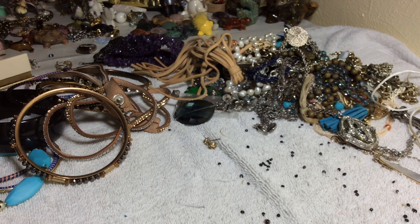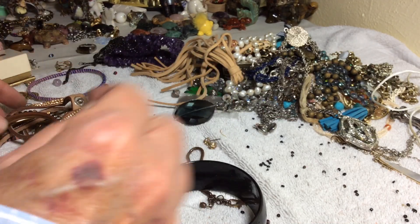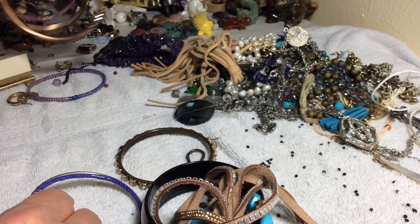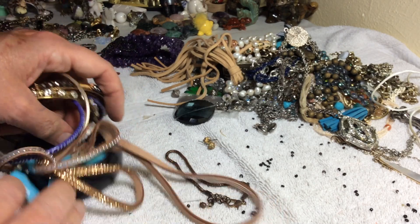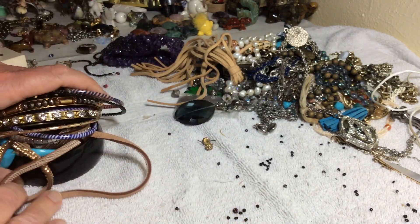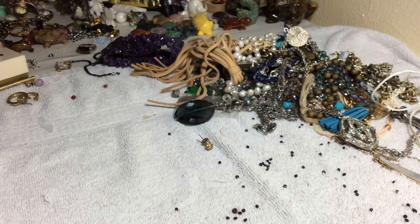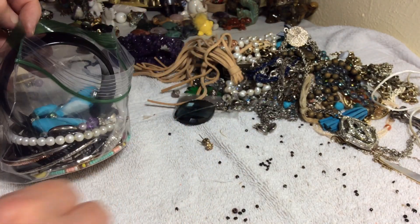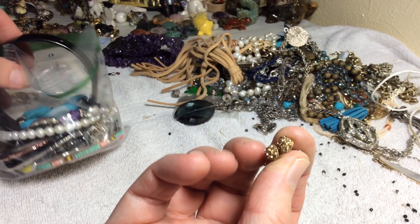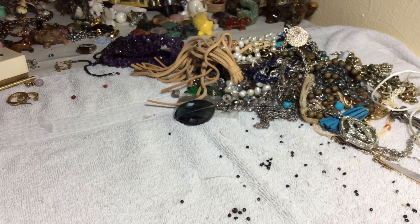Baggie number one. I don't know if we're going to have enough for baggie number two — no, not really. I think I'm going to put these two with it and throw the rest in the craft bag. J.Crew pierced going to go in the earrings thing — oh, and here's a couple more. White ones, they need backs; I'm not going to put backs on right now, I don't have time.